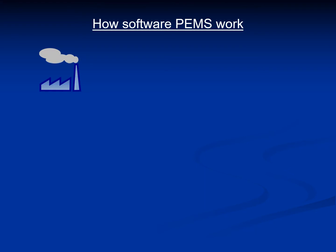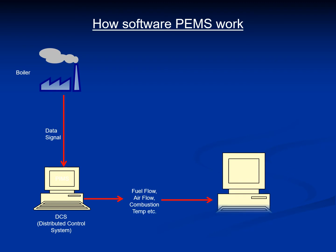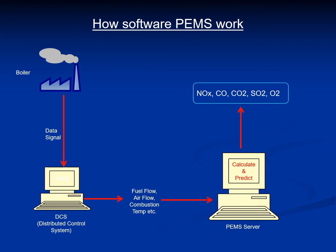From the combustion source, for example a boiler, the data signal is sent to the existing DCS of the plant. From there, parameters for fuel flow, air flow, combustion temperature, etc., are fed to the PEMS server, which then calculates and predicts the pollutants of NOx, CO, CO2, SO2, and O2. There are no moving parts at all, and you can see the simplicity of this entire setup.